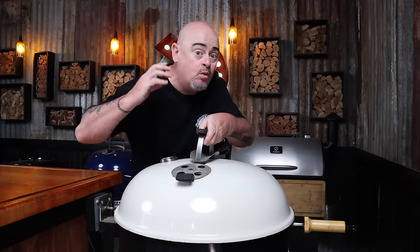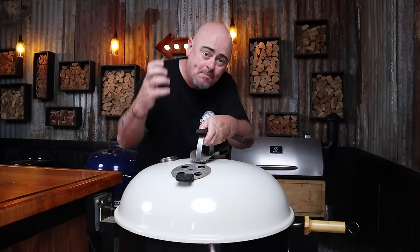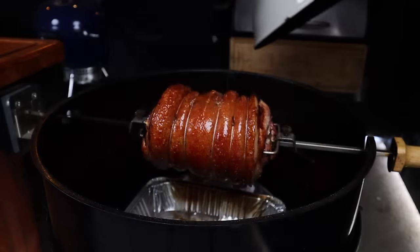We are an hour into this cook and we need to lift the lid and check on the crackle. What we're after is a nice hard glassy crackle that's going to be super crunchy when you bite into it. We have formed exactly that glassy hard crackle. But the meat's not quite ready — it's only sitting at 45 degrees Celsius. Once your crackle is formed and you're happy with it, close down the bowl vent to about halfway. This will drop the temperature down to roughly 150 to 160 degrees Celsius to ride out the rest of the cook. We'll check the meat's internal temp in about 30 minutes.